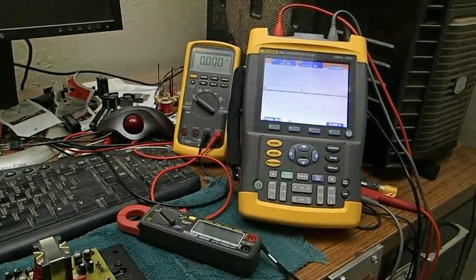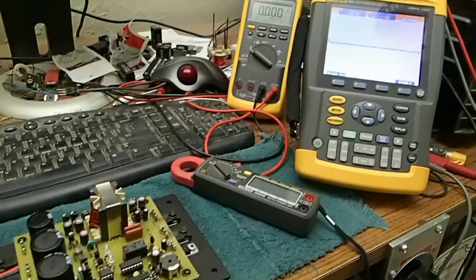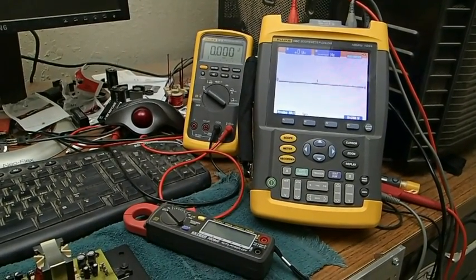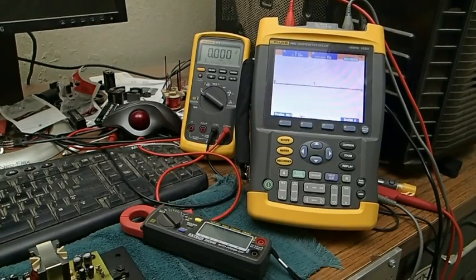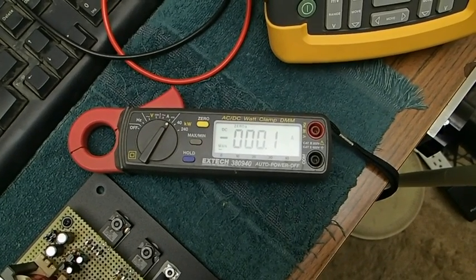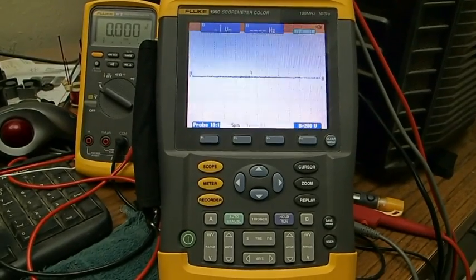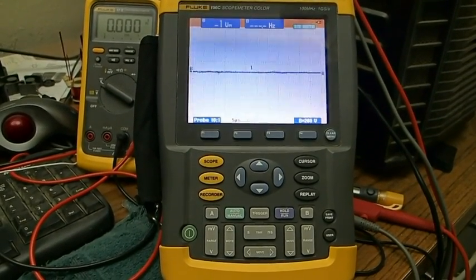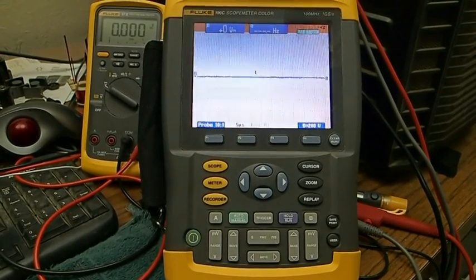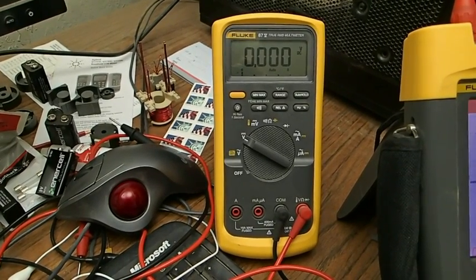What we're going to do is test the switching converter here with this test equipment. We're going to measure the output current with this digital DC clamp, look at the switching on the MOSFETs with this Fluke color scope, and measure the output voltage with this Fluke digital voltmeter.